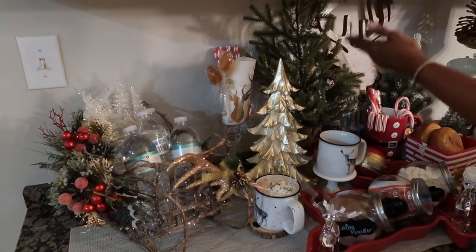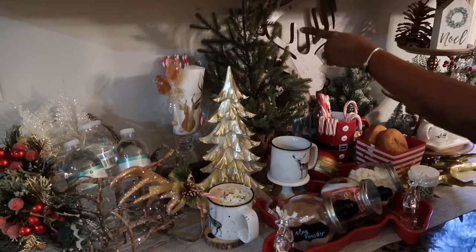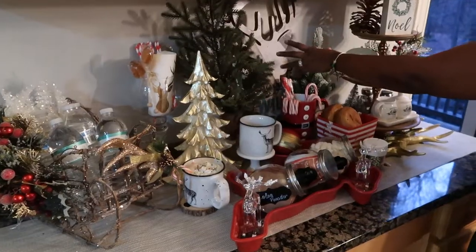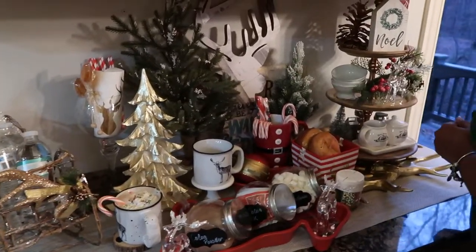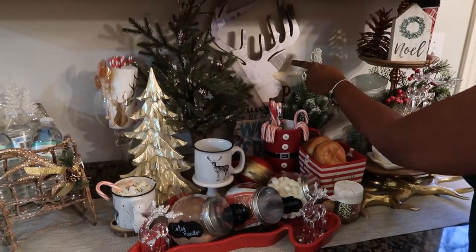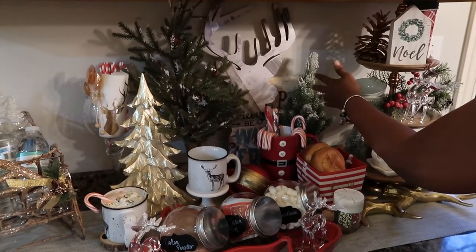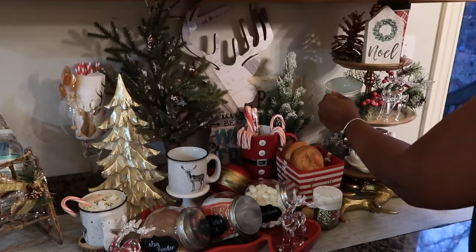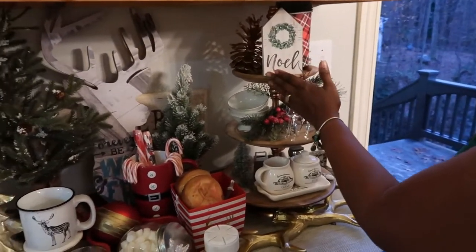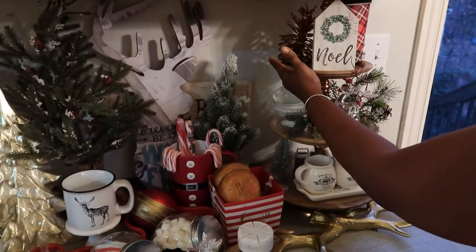And then I have my tree there because it's the holidays — why not add some trees, some snow, and a beautiful glam tree. And since my theme is reindeer, I have my beautiful reindeer sign here that I got from Hobby Lobby. And this little tree is from Hobby Lobby as well. And going all the way to the back, we're going to check on that tiered tray.